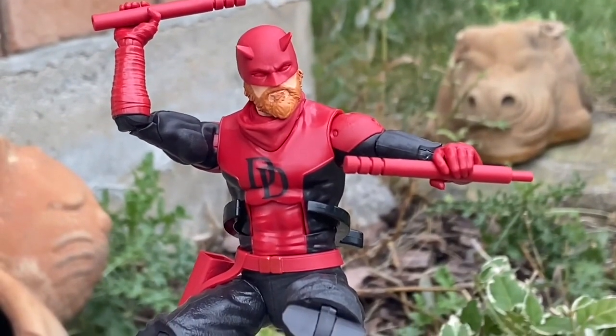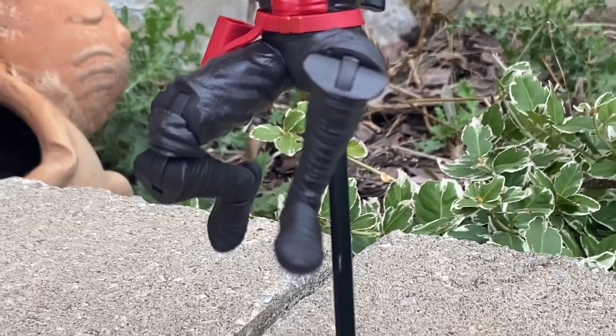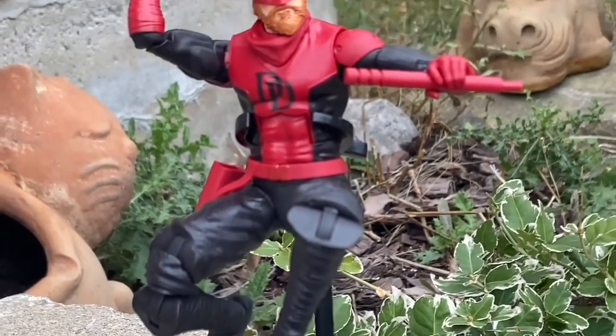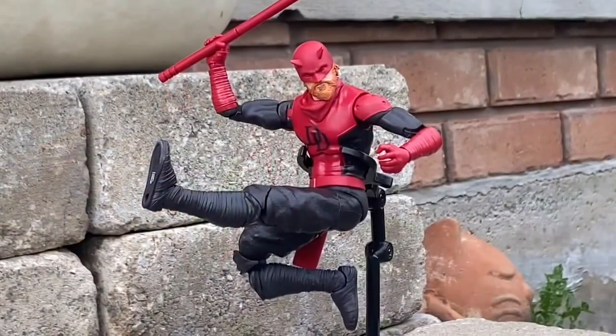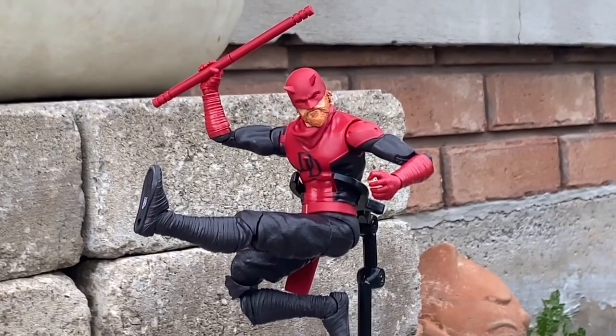This figure — get an extra finger stand and you can put him in flight pose, because that's the way Daredevil should be posed, just like that. Nice action pose right there of him in flight pose, mimicking the comic book.